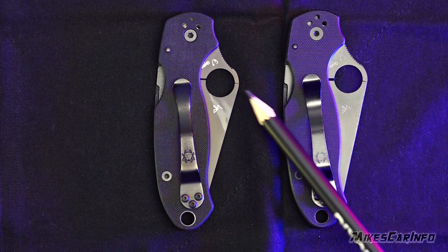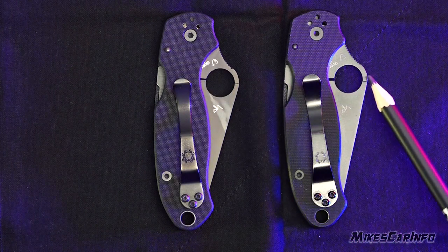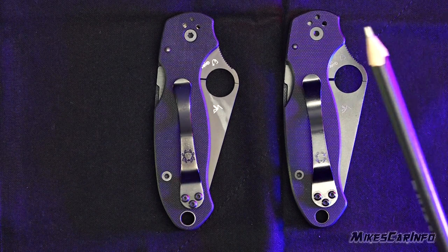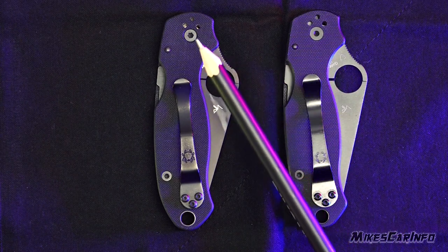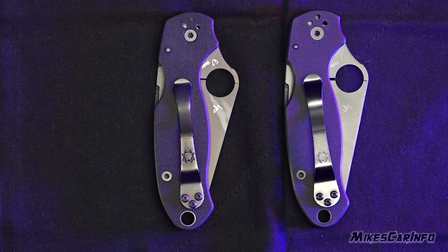You'll notice that the grind right here is sharper on the real one, and this one has more of a little ramp. The screws are slightly different as well. You can also see the washers through these holes on the real one — on the fake one, you can't really make out that detail.